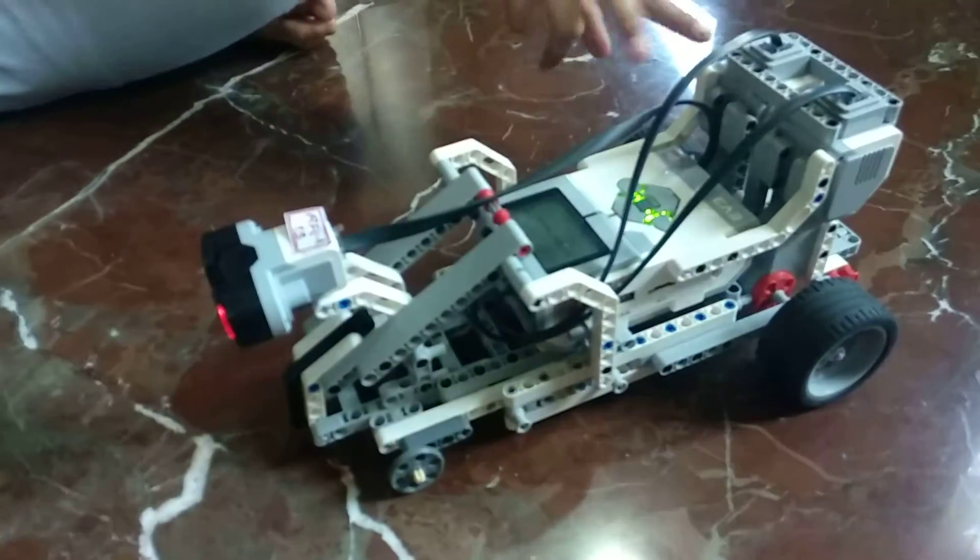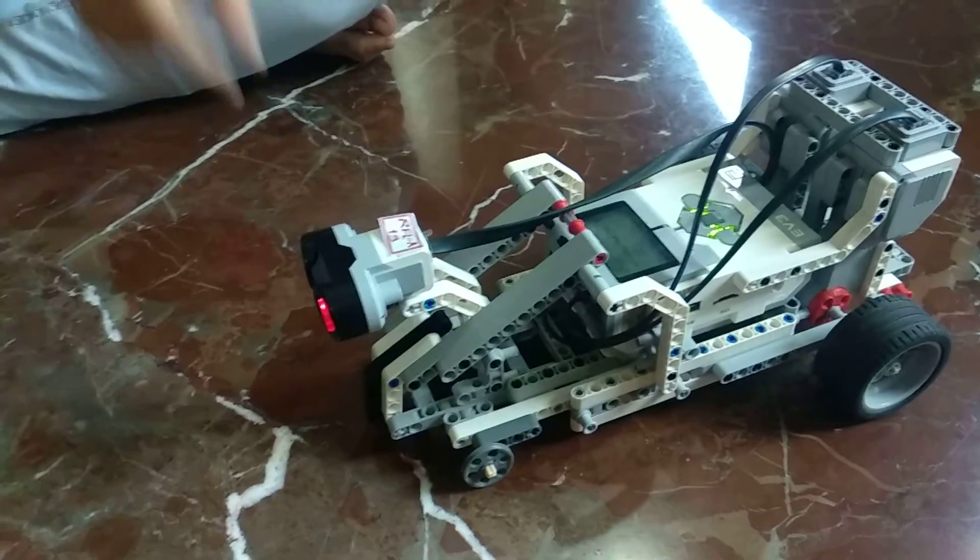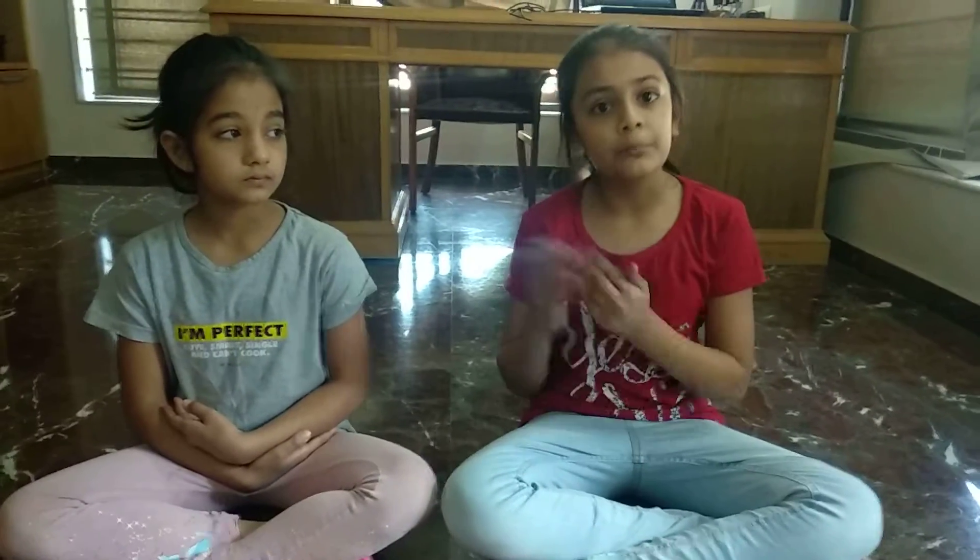The components we used to make the car are two large motors, one EV3 brick, an ultrasonic sensor, and many more. Now my friend Amarna will tell you the components of the boom barrier.